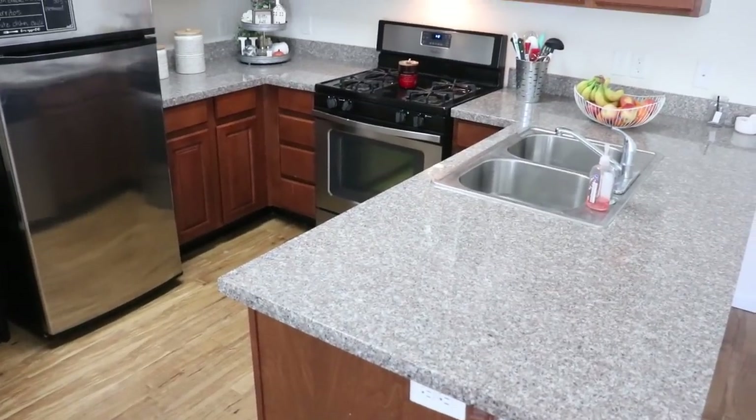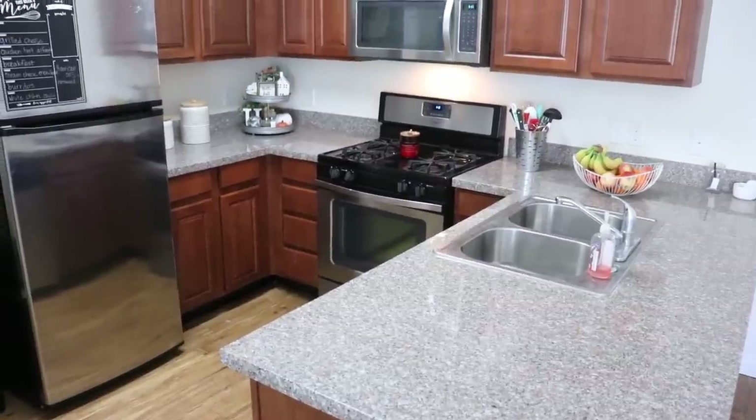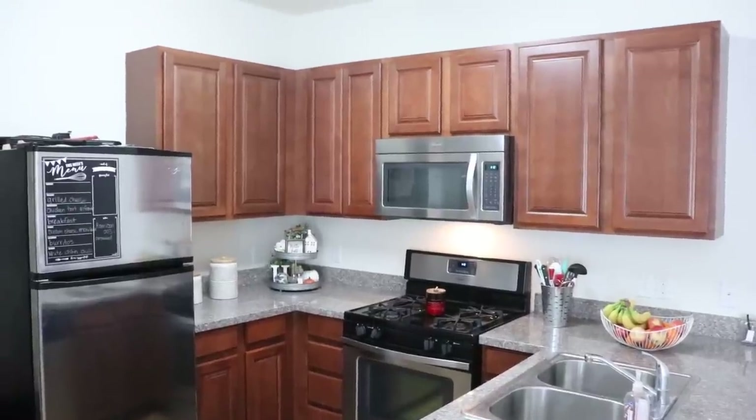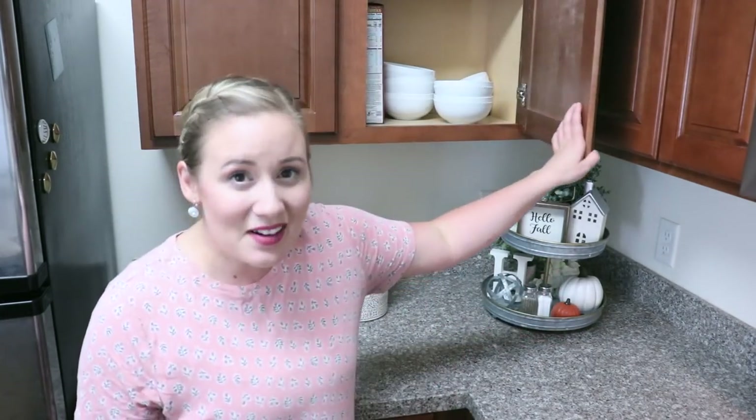My first tip is to start with a clean surface so that you can actually use the space to work. I do have dirty dishes in the dishwasher but I'm going to ignore those for now. As a general rule of thumb, I like to have two dishware items per member of the family. So we're a family of five, that would be 10 plates, 10 cups, 10 bowls, 10 spoons — you get the idea.